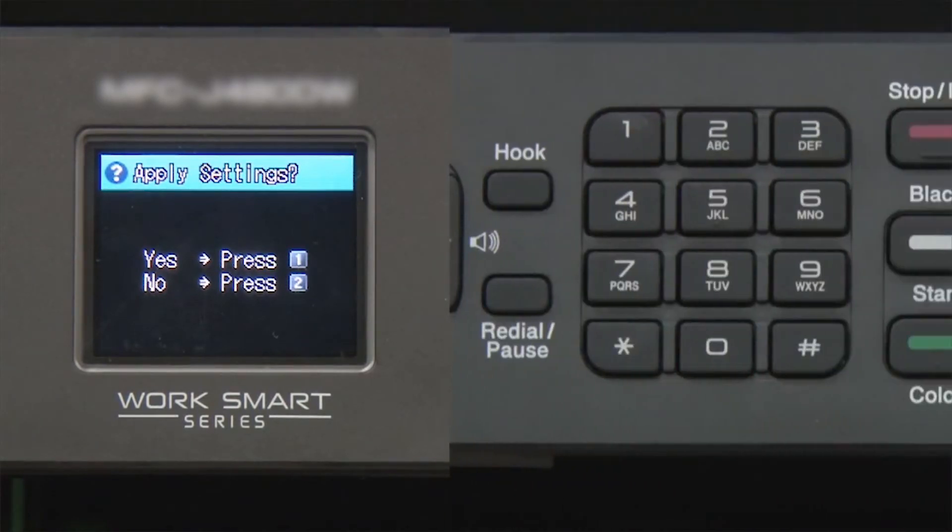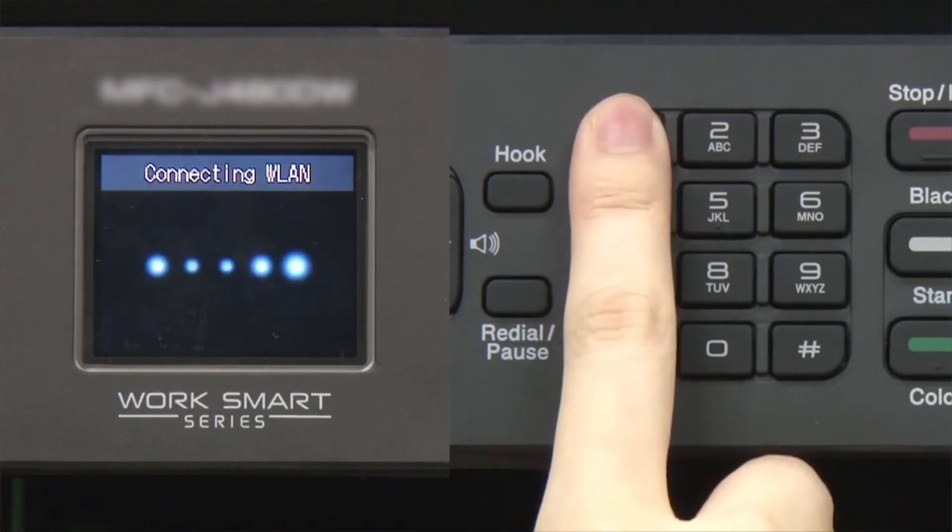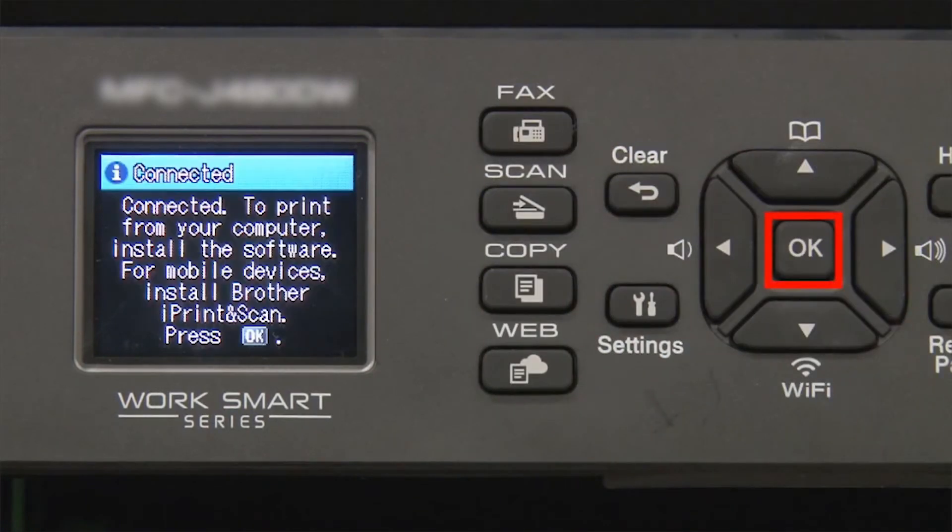When prompted to apply settings, press 1, then press OK.